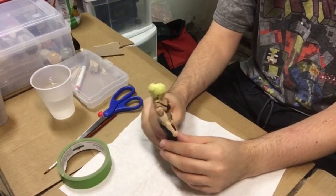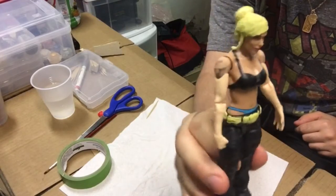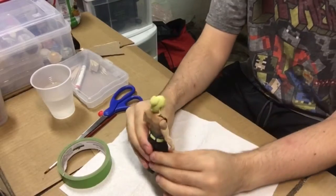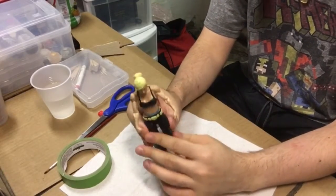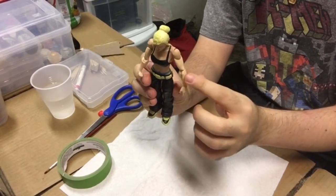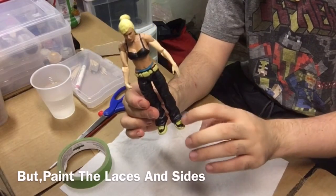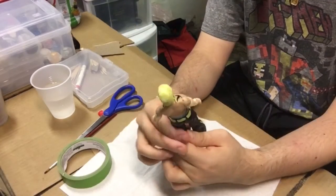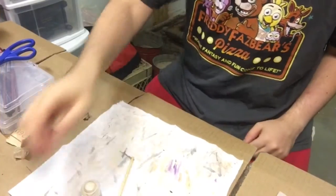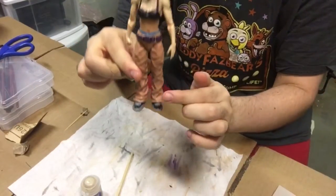The clay is dried, and this is what we got. Not too bad. Not too bad at all. There's the belt and her shoes. Now the next step will be painting.